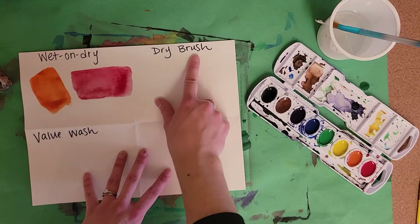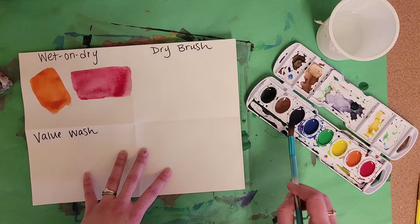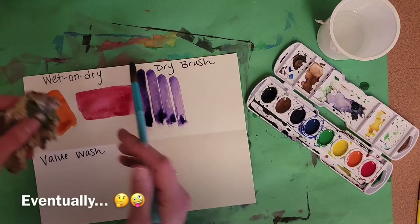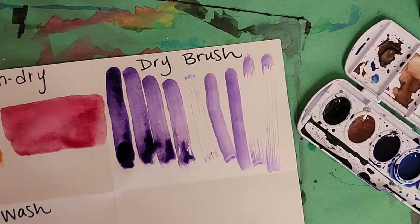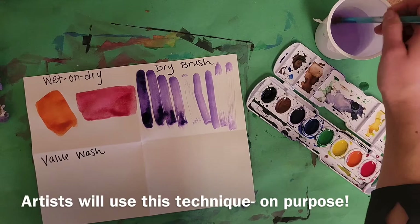Our next technique is called dry brush. When your brush is loaded with wet color, eventually that wet color will run out. It'll take on the paper and eventually you'll get striations like this — that is a dry brush.